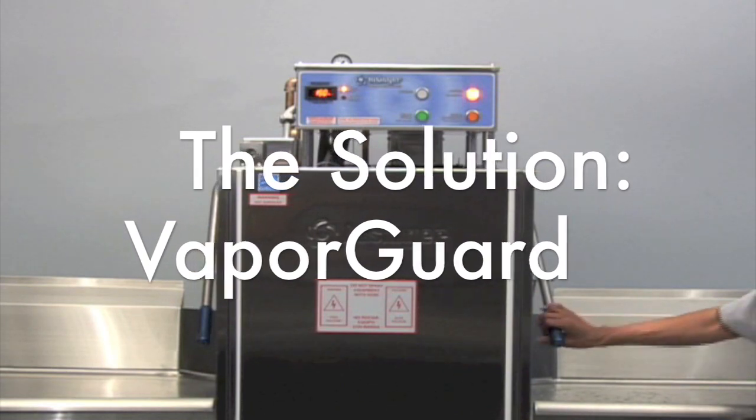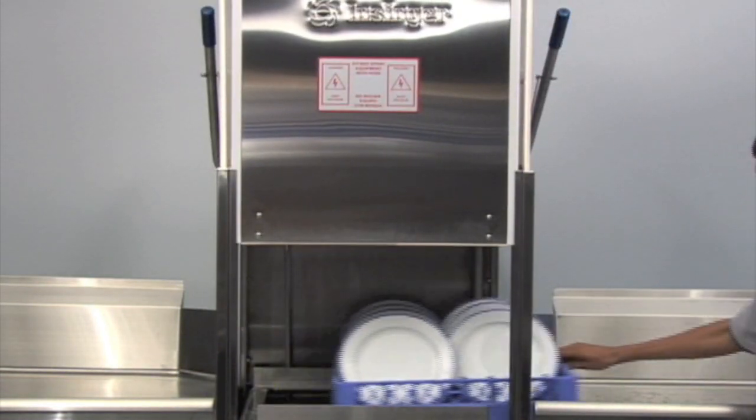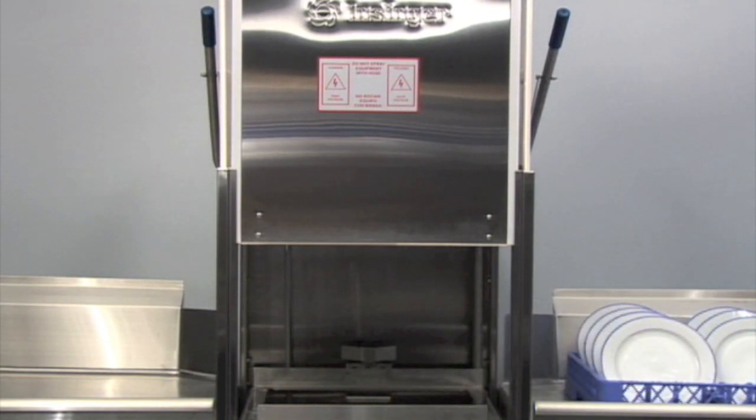Insinger's VaporGuard technology is a patent-pending water vapor elimination system for commercial dishwashers. VaporGuard removes all of the condensate created by a dishwasher during normal operation, eliminating the need for a hood.